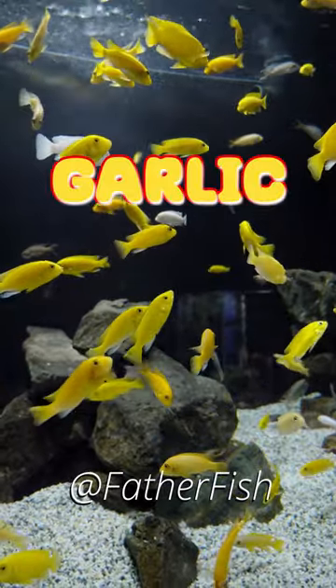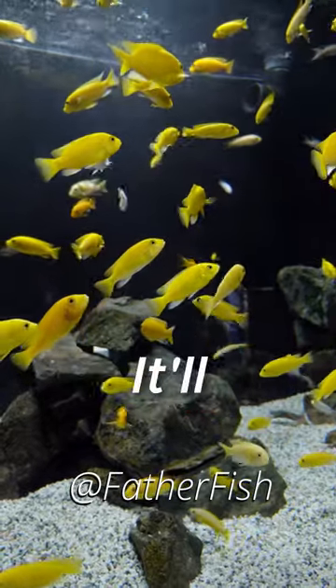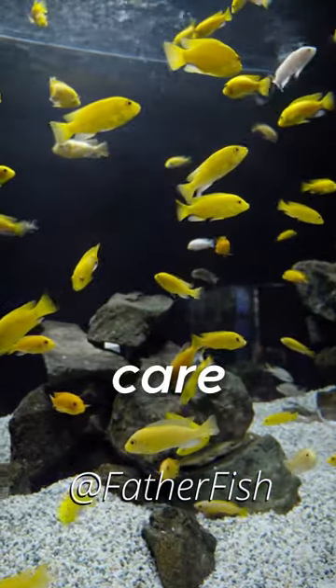Crush a clove of garlic and put part of it in the tank. You want them to eat it — it'll drive the parasites out from their body. Once the parasites get out, of course, the heat's going to take care of them.